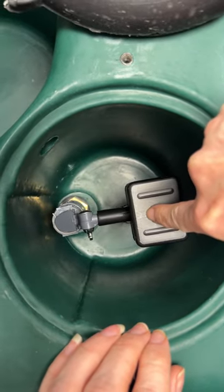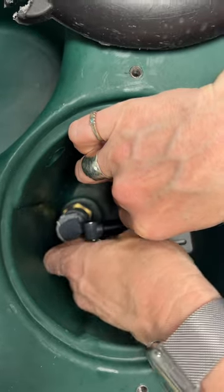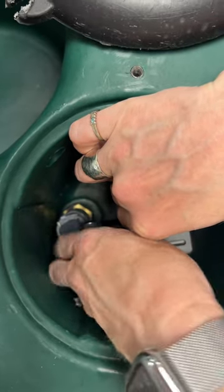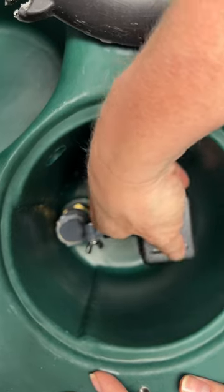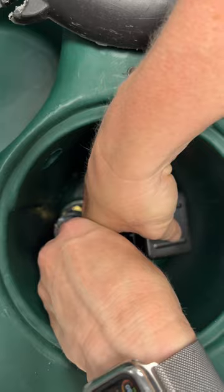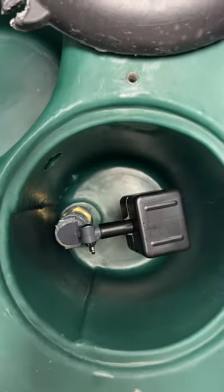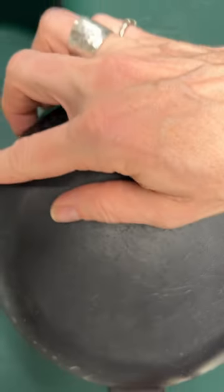To adjust this to lower the water level, you simply loosen this wing nut here, then lower the float to the area that you want, and then tighten the wing nut — and that is it. That's all you will have to do to adjust the float in the Equifount, and then you replace the cover.